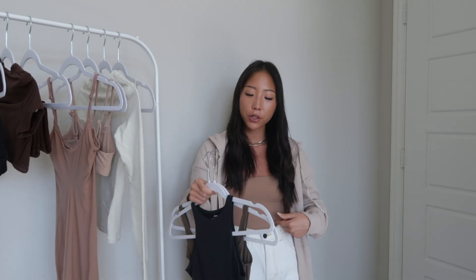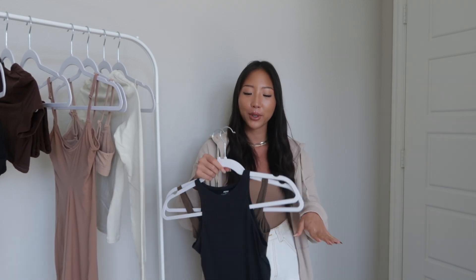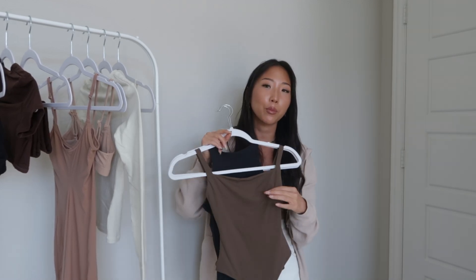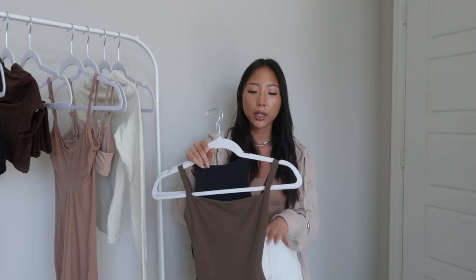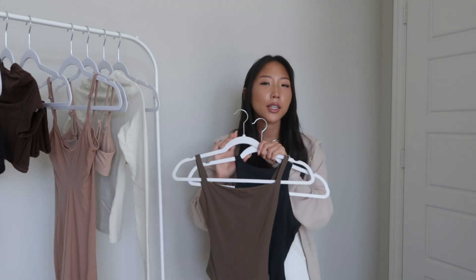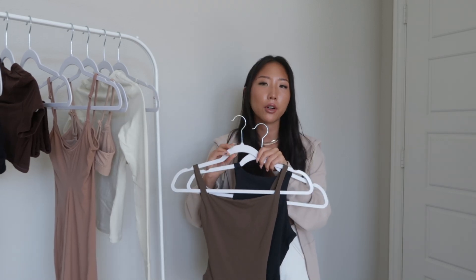I'm actually wearing the cami bodysuit from the Fits Everybody collection, and I absolutely love the material. The best way to describe it is buttery soft — it's super stretchy and really lightweight, so it kind of feels like you're not really wearing anything. I decided to pick up two more bodysuits in different cuts.